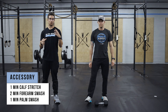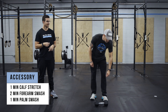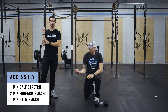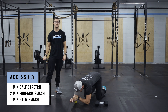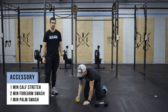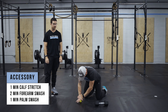Once we've hit one minute each side, we're going to go to a forearm smash with a ball or any type of weight — lacrosse ball or tennis ball — rolling in nice and tight and kneading all that forearm muscle, which should feel really good after holding onto that snatch. And then lastly, a palm smash from the push-ups, kneading the meat of your palm, one minute each side.